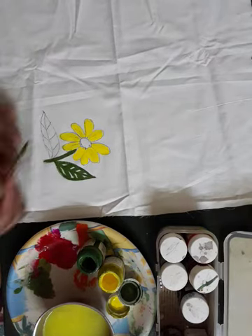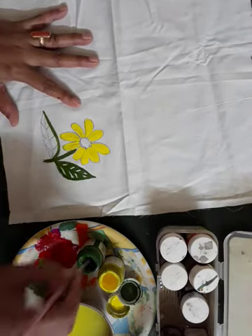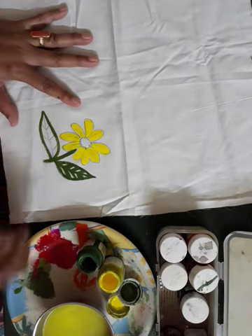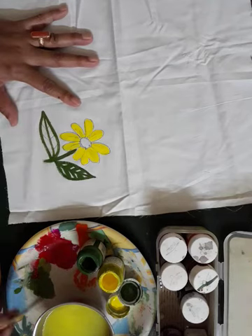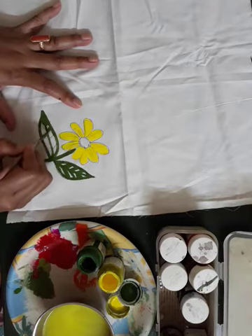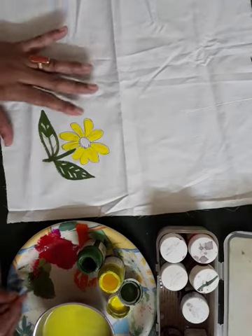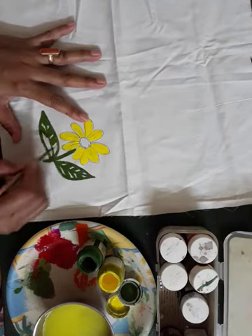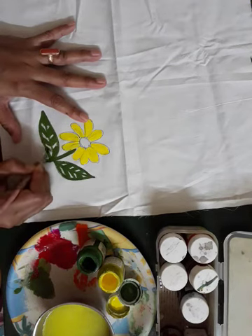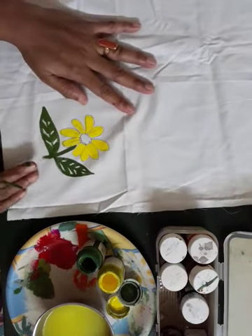Do the other leaf also the same way — border with green color, then do the color this way. Look, this way you finish the leaf.